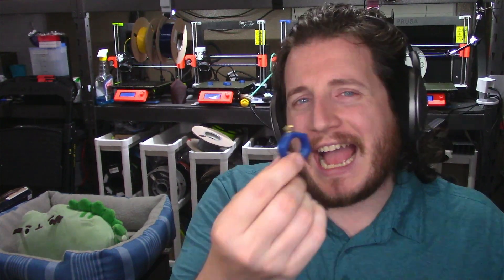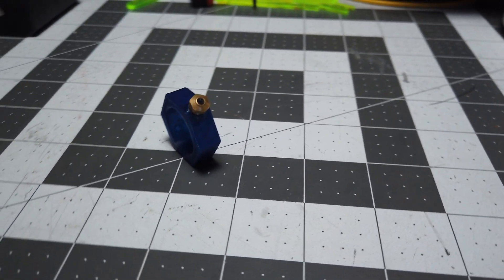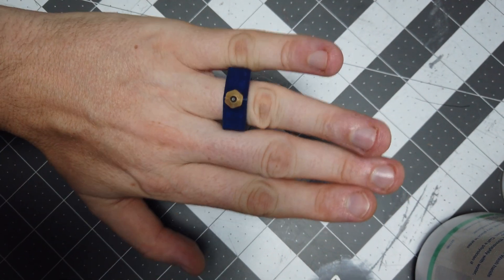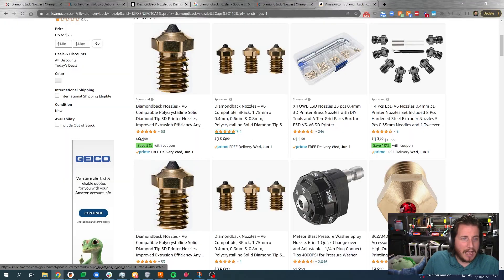We've talked about affordable printers on this channel before — this is more expensive than most of the printers on that list at $260 for three nozzles. I don't really see the average Ender 3 user putting a $100 nozzle on their $200 printer. But if you're taking abrasive printing seriously, this might be something to look at. We are going to be printing a lot of abrasive materials here coming up — some personal projects, some things we'll show, some we can't. I'm curious to see how this thing performs. It's a nice nozzle. I like it — it's well machined, well built, and they've done some really cool features like having a '4' on the .4 as well as the Diamondback logo.